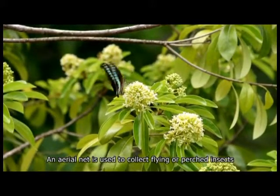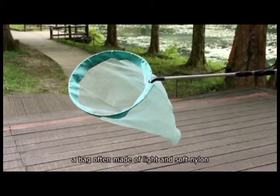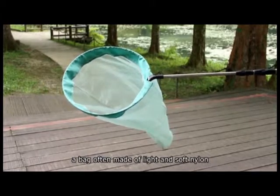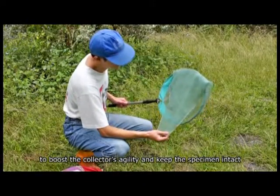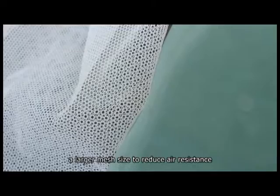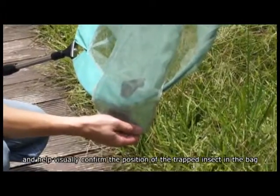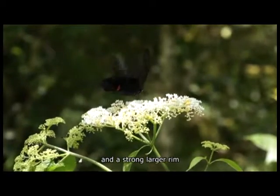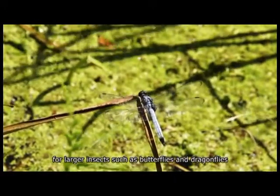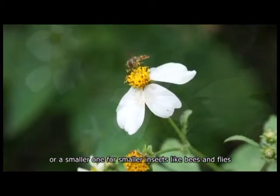An aerial net is used to collect flying or perched insects. It has a relatively light handle and a bag often made of light and soft nylon to boost the collector's agility and keep the specimen intact. A larger mesh size helps reduce air resistance and visually confirm the position of the trapped insect. A stronger, larger rim suits larger insects such as butterflies and dragonflies, while a smaller rim is used for smaller insects like bees and flies.